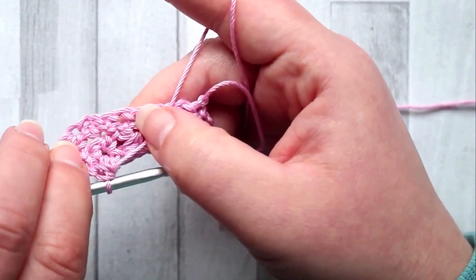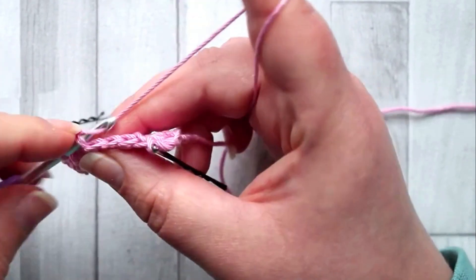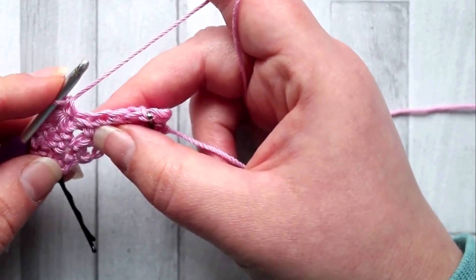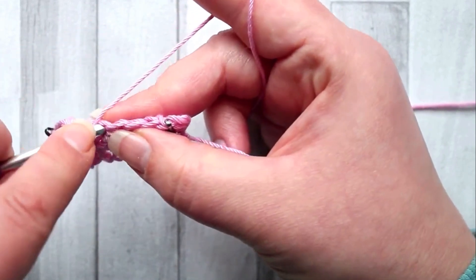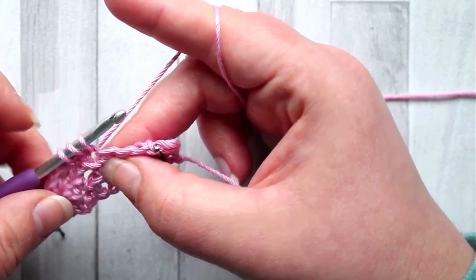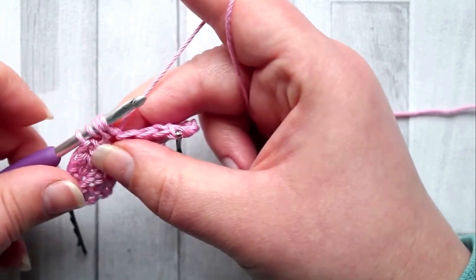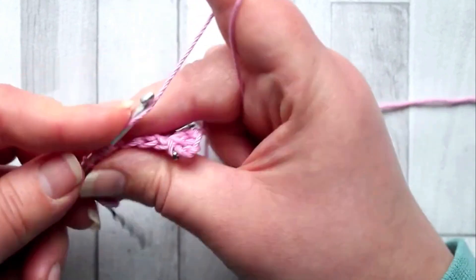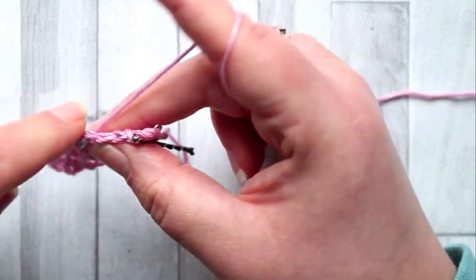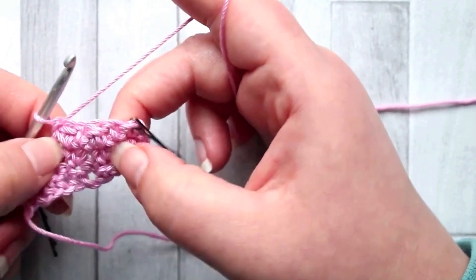On the side you're working on you won't see anything — the bobble will pop out on the other side, so all the texture ends up on the back. In the next stitch make a single crochet, then in the next stitch make another single crochet bobble: yarn over, hook into the next stitch, yarn over, bring up a loop — three loops on your hook — yarn over again into the same stitch, yarn over, pull up a loop — five loops on your hook — yarn over, pull through all five loops. Then single crochet in the next stitch. If you turn it over you can see your little bubbles.